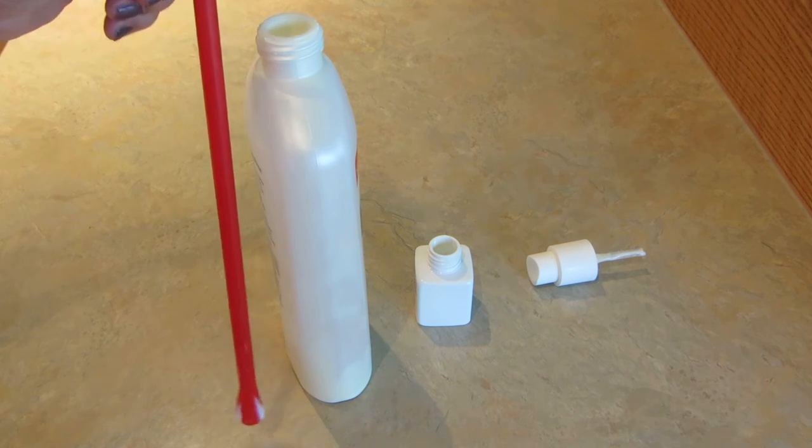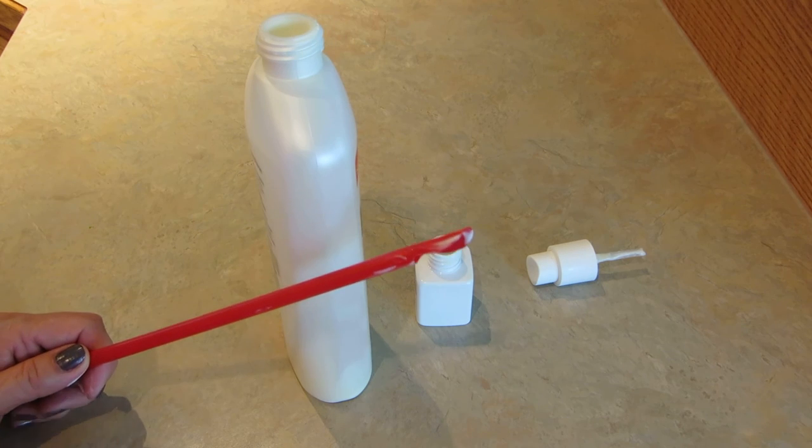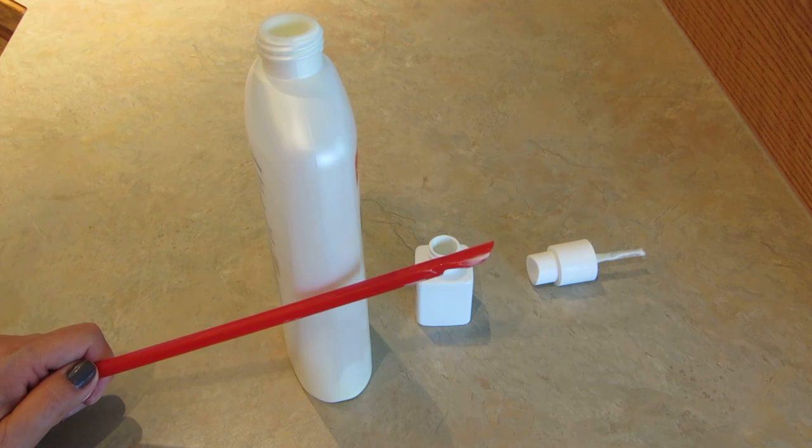Try getting one of these spoons to get the most out of your lotion. Please subscribe to AlaskaGranny and have a wonderful day.